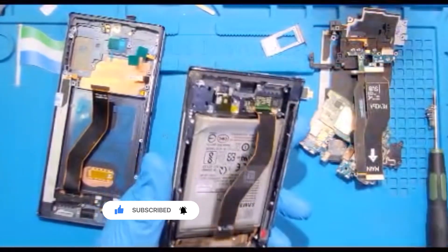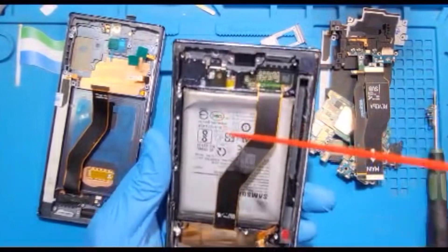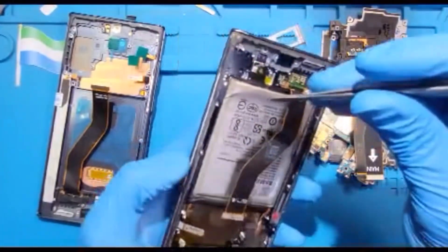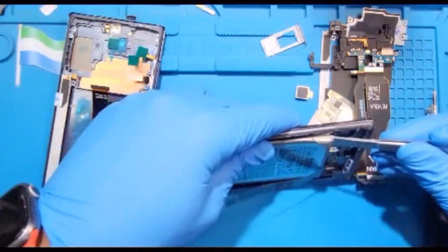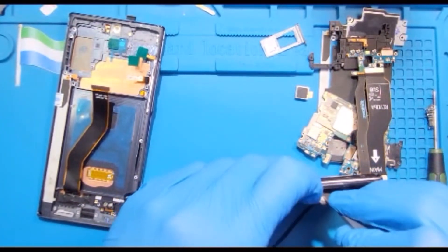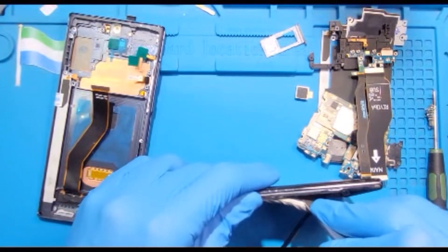Do it slowly — don't rush so you don't spoil the battery because the battery glue is very, very hard. After you open it a little, if you have the spray you can use it to weaken the glue a bit. If you don't have the spray, do it slowly until you remove the battery. The spray will make the glue become weak — if you don't have it at home, just do it slowly until you remove it.